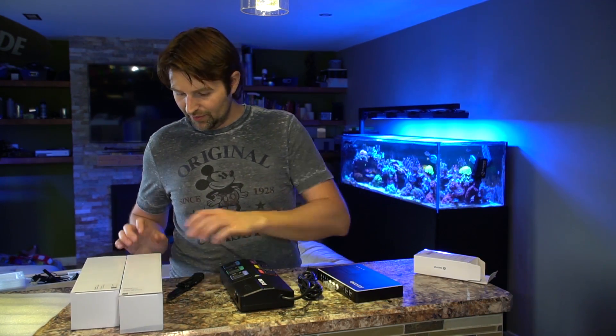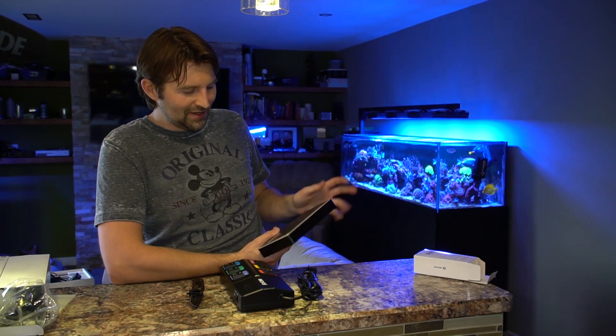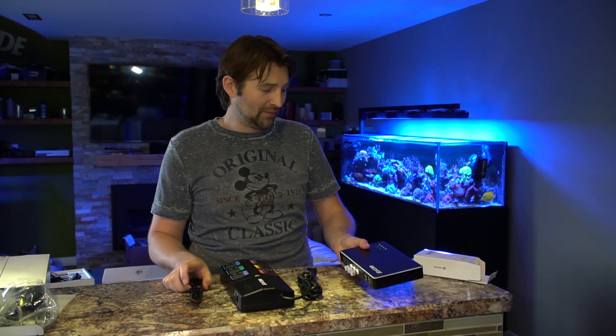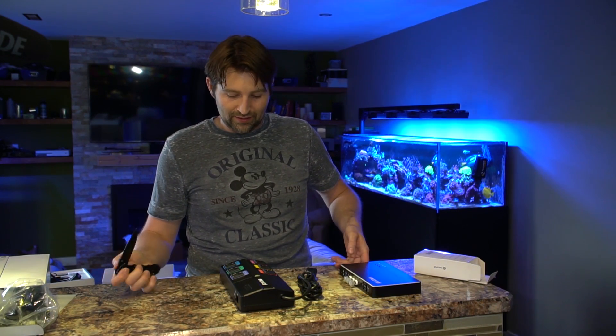Now for actually setting it up — I'm kind of debating whether I throw this on the main tank and compare it to the Apex, or throw it on the nano. I think I'll throw it first on the big tank for a week or so to compare it side by side with the Apex. I think that'll be a good way to do it. So let's get this plugged in and get it set up.